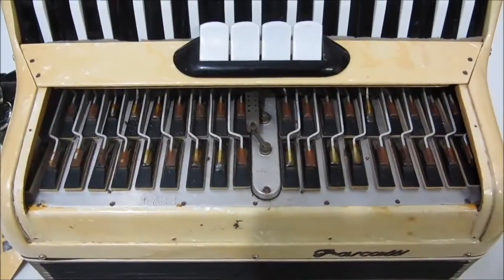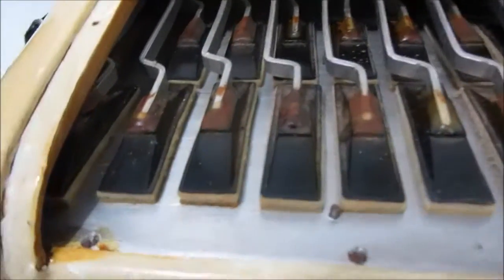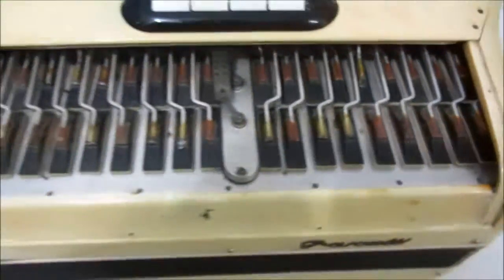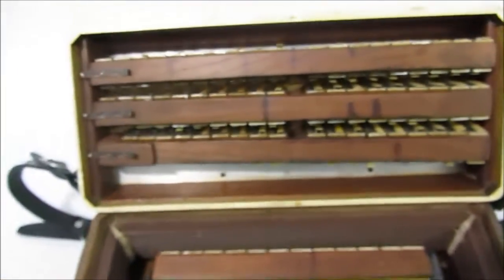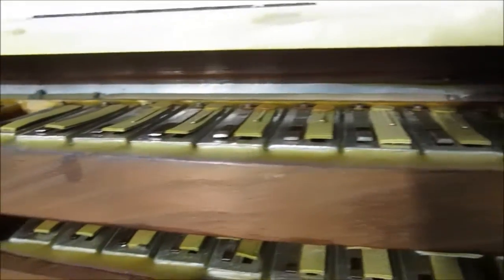Bom, galera, aqui é a parte interna da cordião Frascate. A gaita foi toda afinada recentemente. Feito trocas dos corinhos, da cera, tudinho. A gaita é toda revisada 100%.